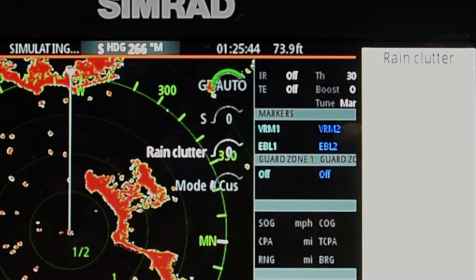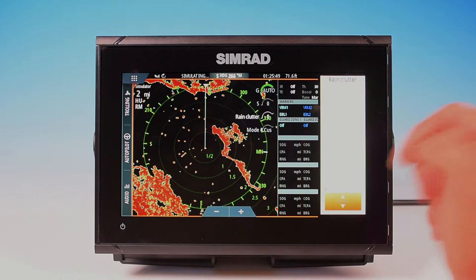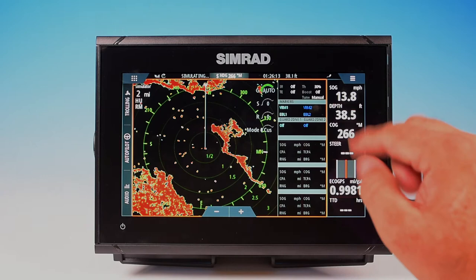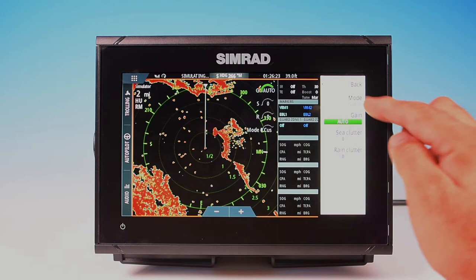Down at the bottom you've got your data bar with all your radar information displayed. You can adjust mode, gain, sea clutter, and rain clutter from this menu as well.